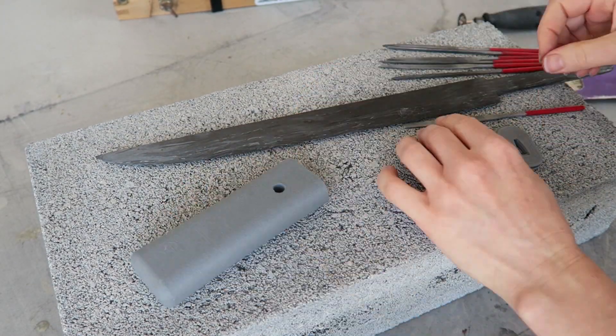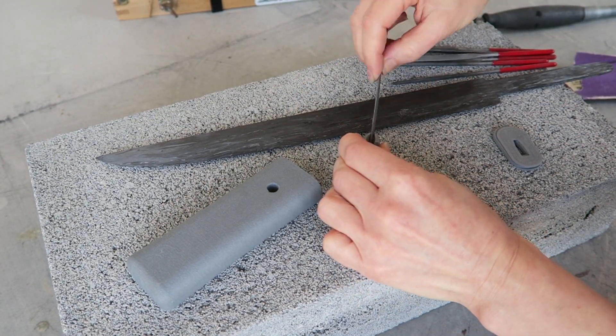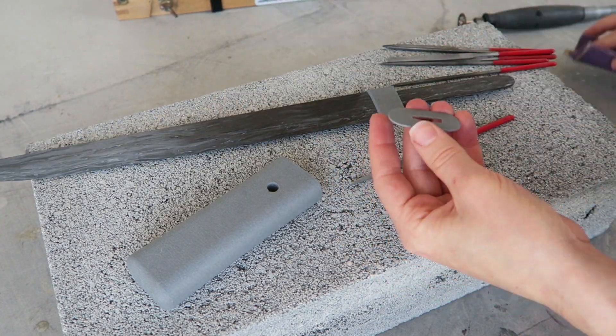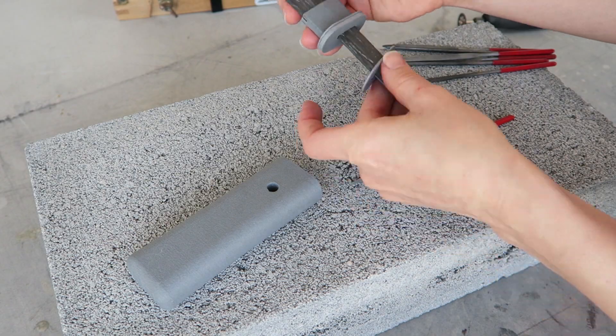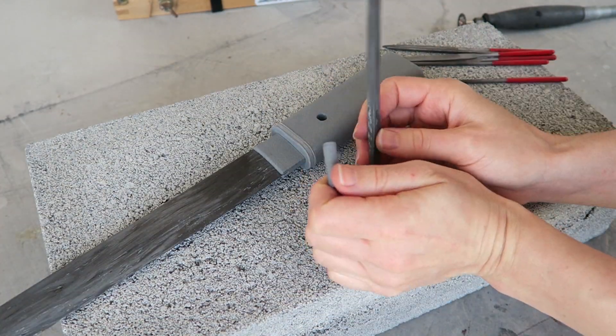I modeled the tanto fittings in Fusion 360 and printed them all in matte fiber HT PLA filament, except for the pin and the cord loop which will be cut from the carbon fiber cutoffs left over from the blade blank.